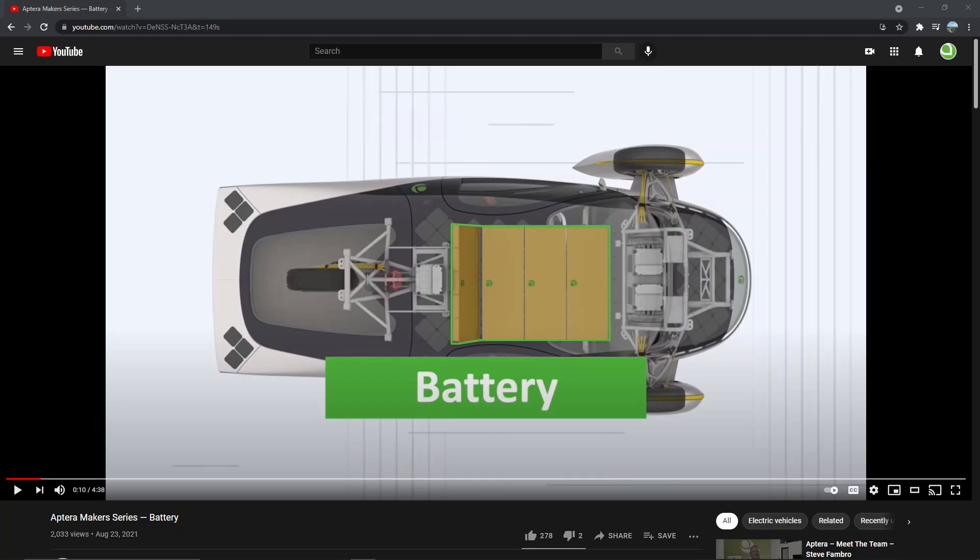Hello everyone, welcome to Aptera's Owners Club. Aptera just put out this video about the battery, featuring one of their staff named Luke, and I thought we'd go over bits of it and see what we can find out.